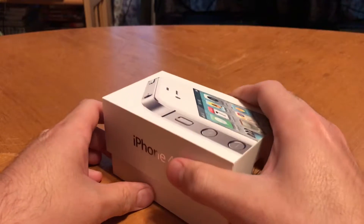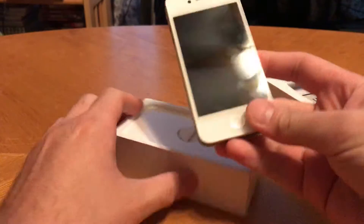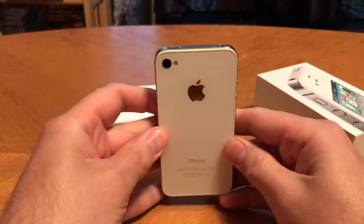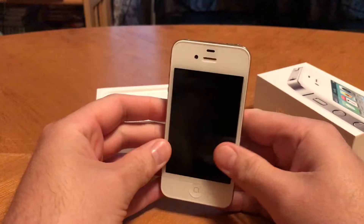Let's open this up here. My very first iPhone — it's still in great condition. This was my baby. I take care of it.